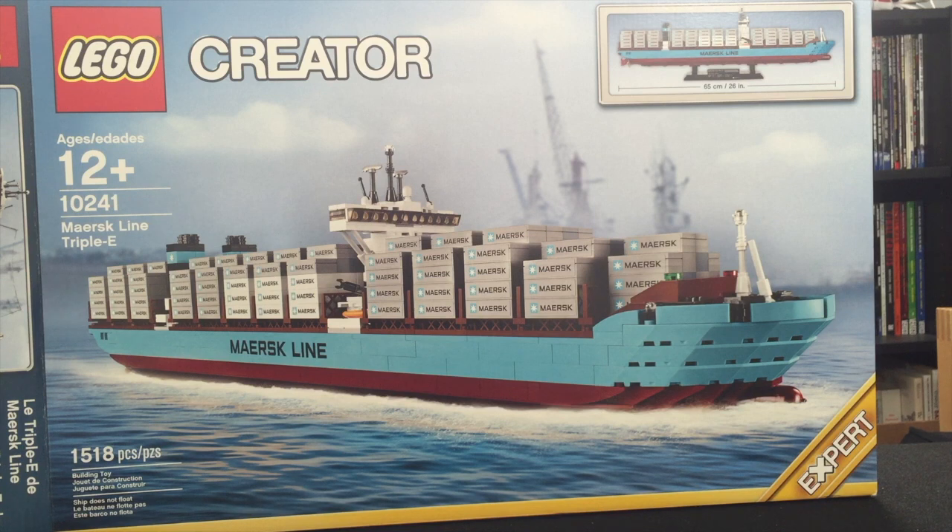Hello friends, this is Fourth Kind Online coming at you with a new review. This one is of the Lego Maersk Line Triple E. This thing is massive — it's really hard to even get the box on camera. I haven't done a lot of Lego reviews on the channel, but you're going to see some more coming up. I really got into Lego in a big way recently.